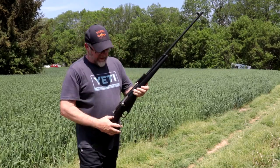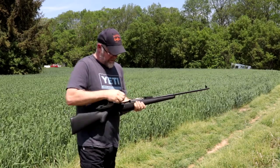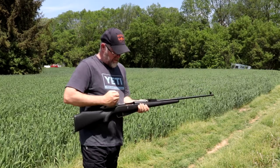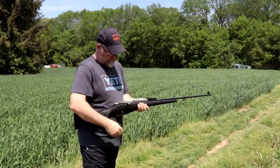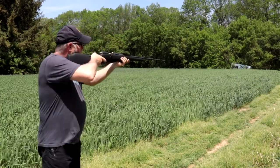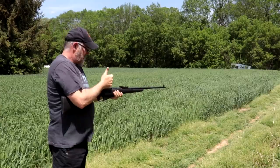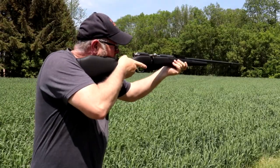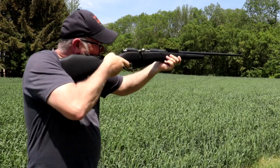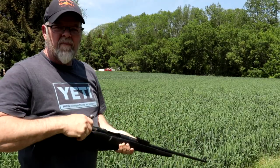One thing I will say is this synthetic stock is considerably heavier than the wood stock. We're good to go. That was a hit — about 100 yards with iron sights. I did see the tank move this time.